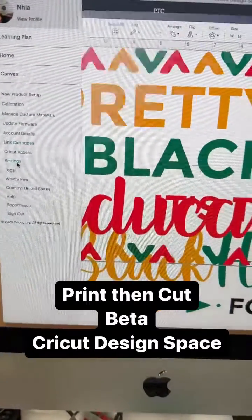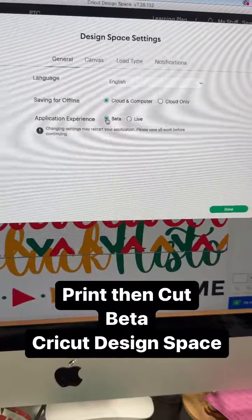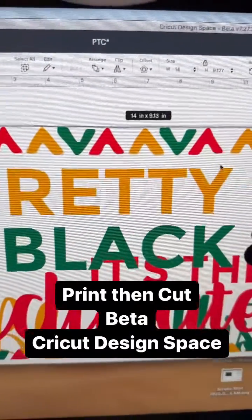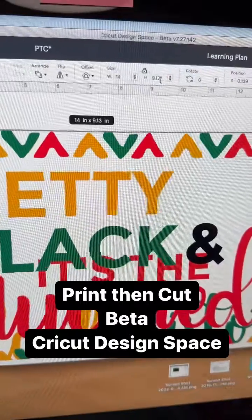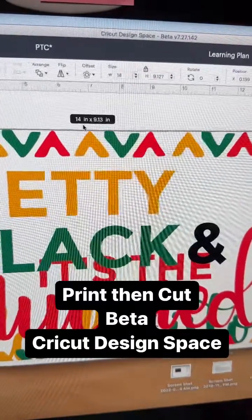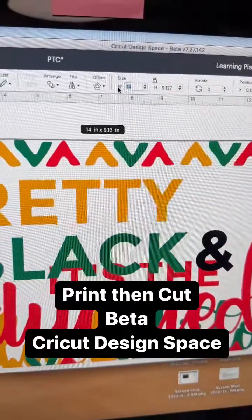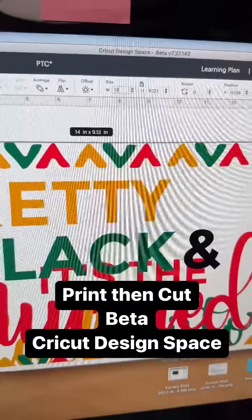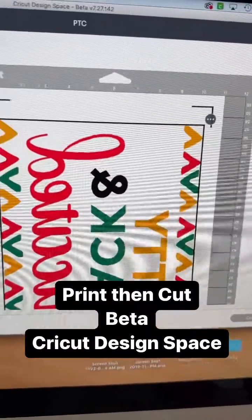Go down to your settings, go ahead and click on beta and hit done. And then you are now in beta. You will select your sheet size or your design and make sure it's in the parameters. And if not, you can auto size it, click on that, and go hit make it.